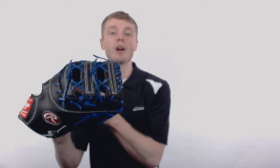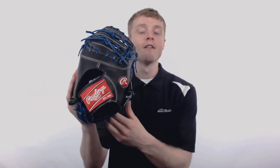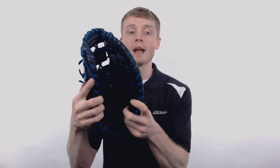The Rawlings Pro Preferred is crafted out of pro grade, full grain kip leather, which is going to give you long lasting structure with a great pocket.